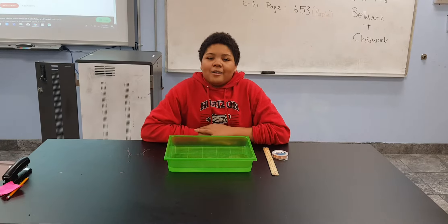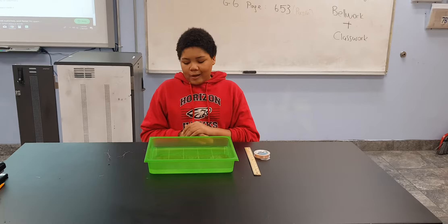My name is Eric and I go to Rice Science Academy. I am in eighth grade. I will be explaining how to put a water strider on the surface of water.